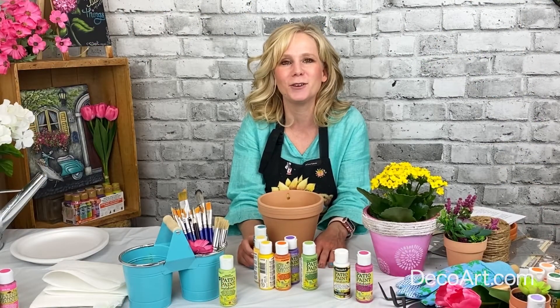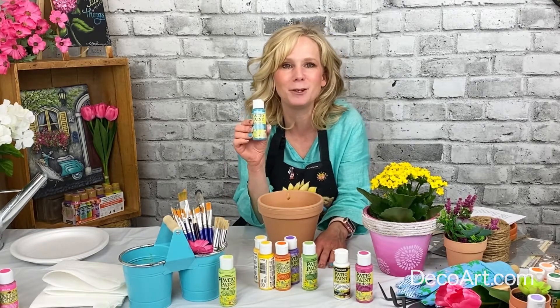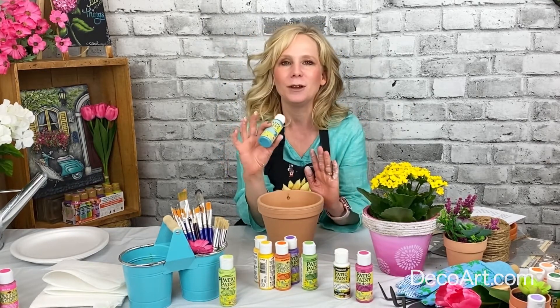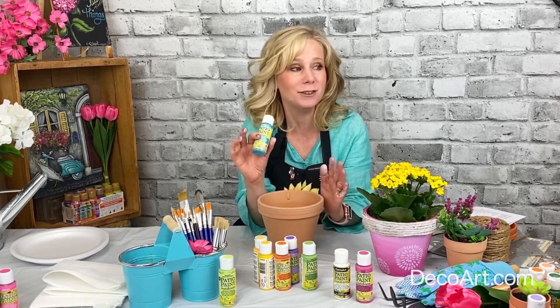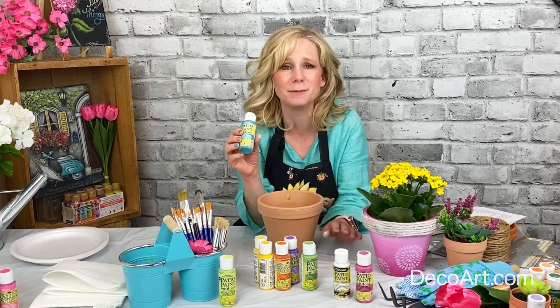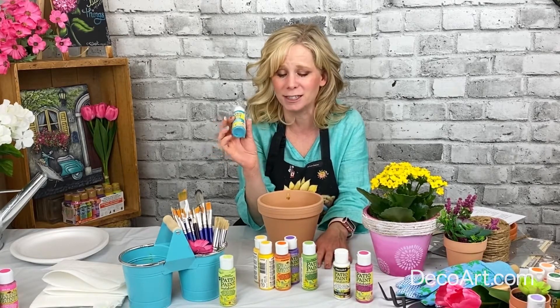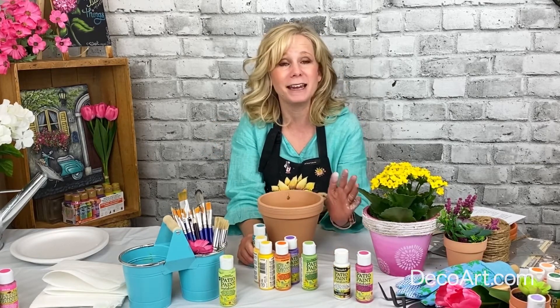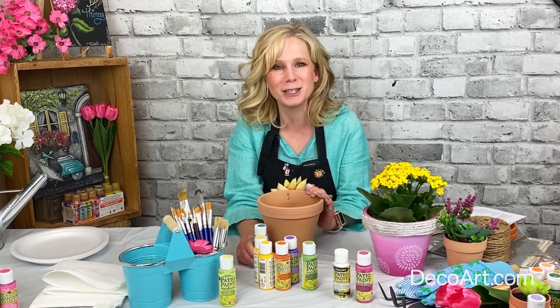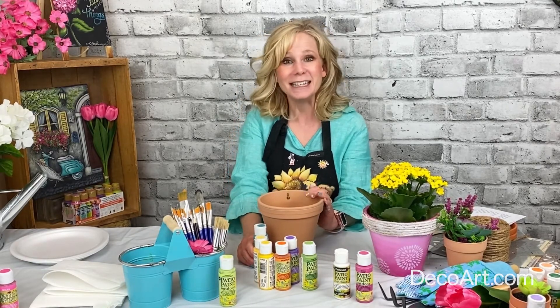Hi everyone, it's Holly Hanley in for DecoArt and we're gonna have some fun today using the Patio Paint Outdoor Acrylics to create this cute little terracotta pot. If you're looking to do an outdoor project — even something with your kids — this is the paint for you. It comes in 65 different vibrant colors and you can use it on a variety of different surfaces like wood, masonry, concrete, and of course terracotta. Let's get started.